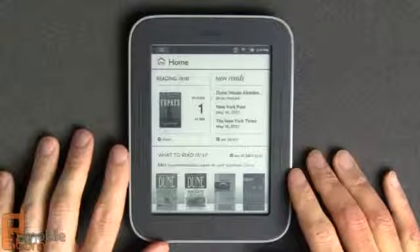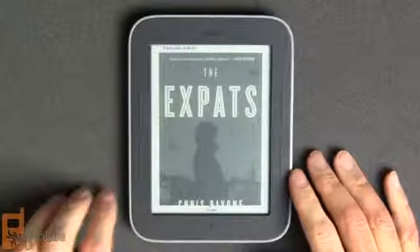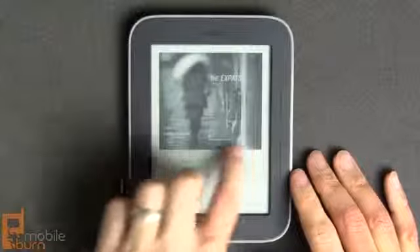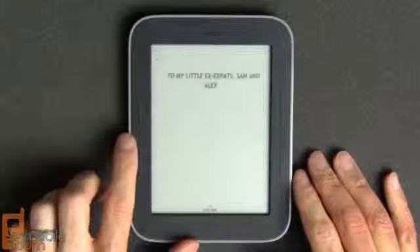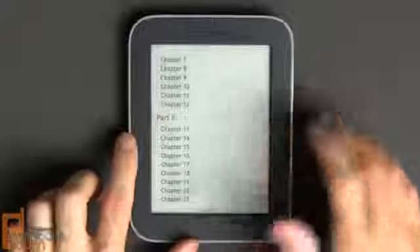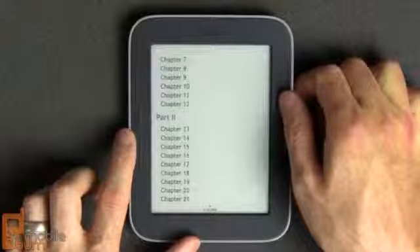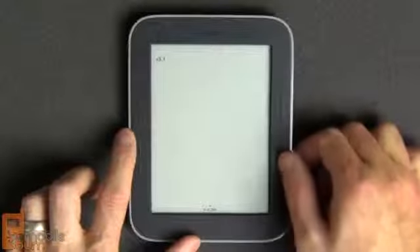Here is the home screen. It shows the current book you're reading and you can just tap on it at any time to get to it. You can swipe through to get from page to page, or just tap on the right or left edge. You also have the ability to use the actual hardware controls.